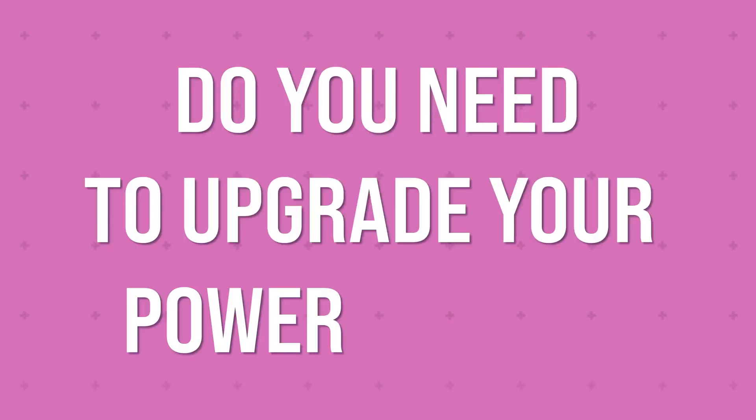Do you need to upgrade your power supply? The short answer is no. But also yes. Maybe? Let's get into it.